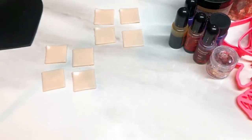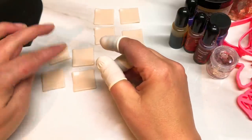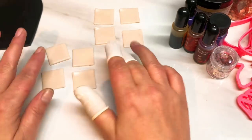Hi guys, today I'm going to show you a Makume Gane that I've been messing around with and doing different things with. I'm going to make a smallish stack but I'm going to show you several different ways that you can utilise this particular stack.